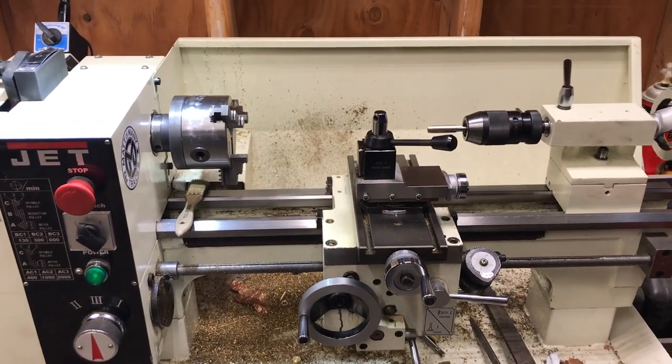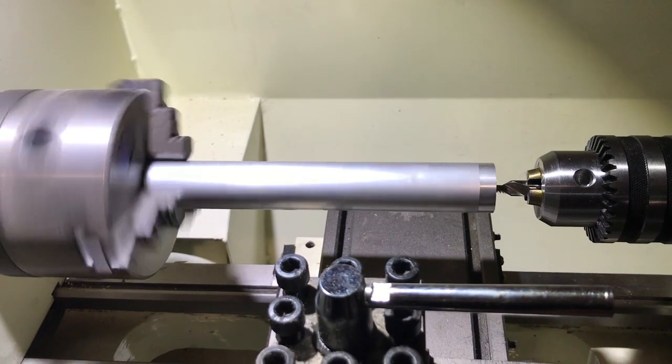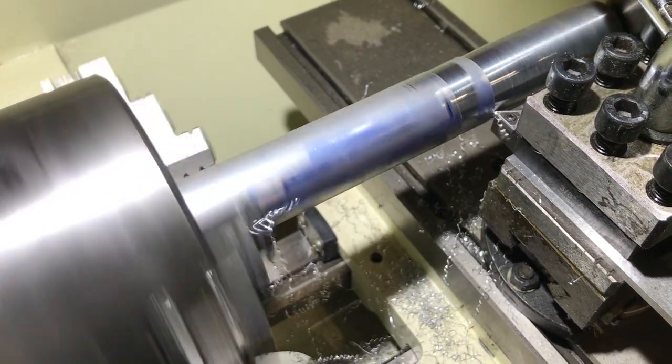Made the voyage from the mini lathe. The carbide cutting tools are taking this aluminum off just fine.